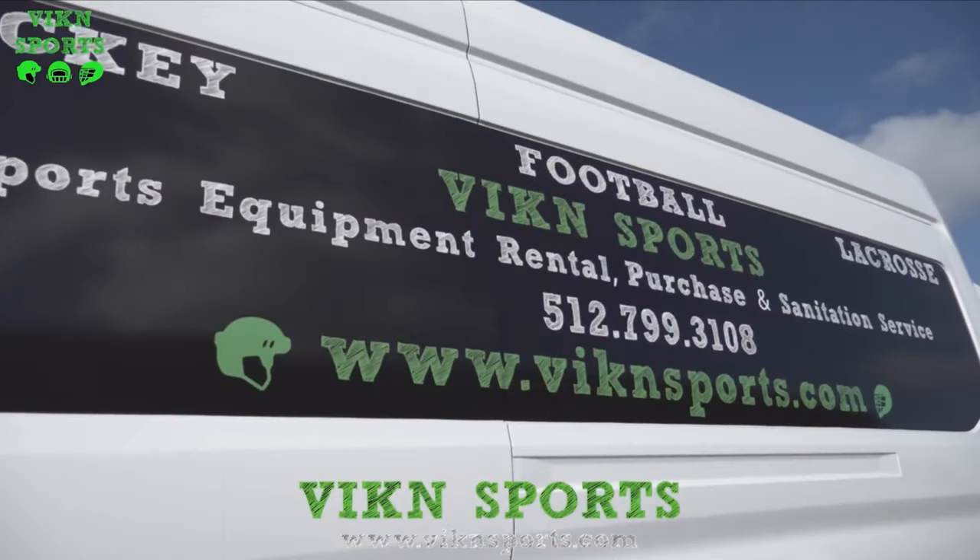If you have any questions, you can email us at info@vikingsports.com. Thanks for watching, and we'll see you in the next video.